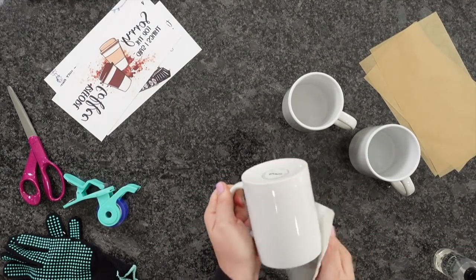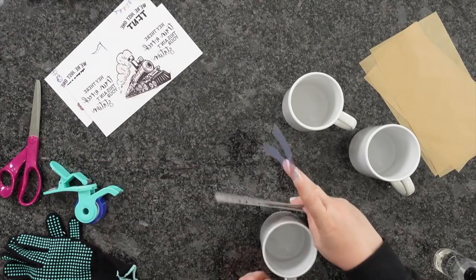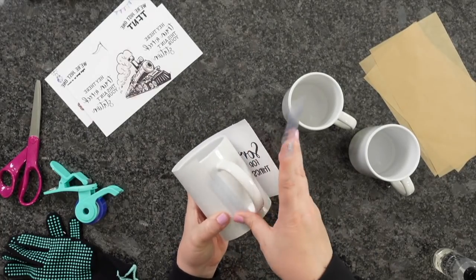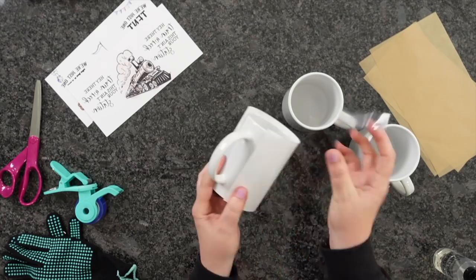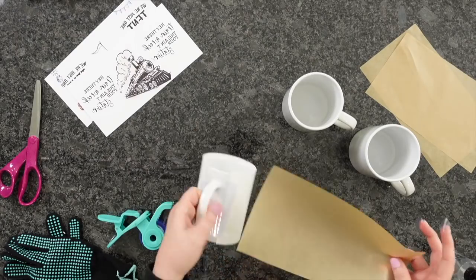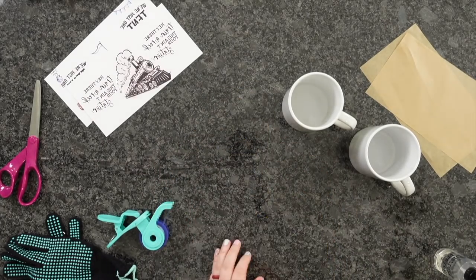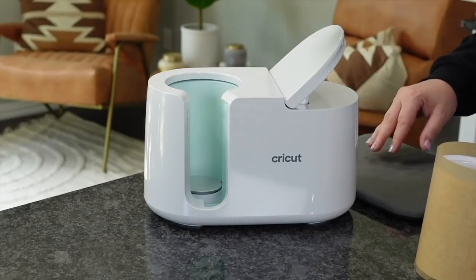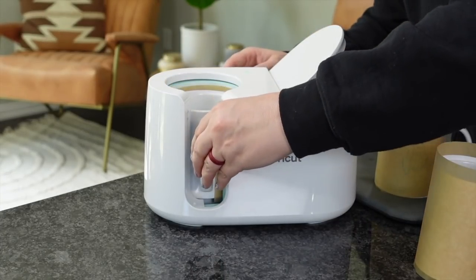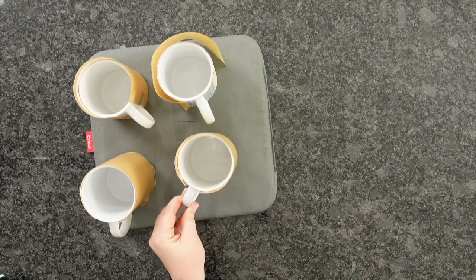While that's pressing — it takes five to six minutes — I'm going to get the rest of the mugs prepped. We're just going to repeat the same process: clean the mugs with alcohol or a lint roller, apply the paper pulling tight and taut, apply your tape, and apply the parchment paper. Repeat this for all your mugs if you're doing multiple at a time, then keep popping them inside as they come out. Our first mug has beeped and is ready — opening it up, setting our mug to cool on the Cricut pad, and sticking the next one inside.